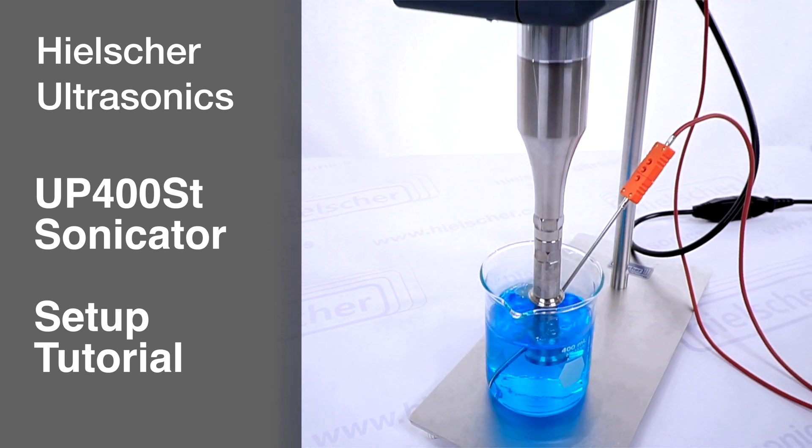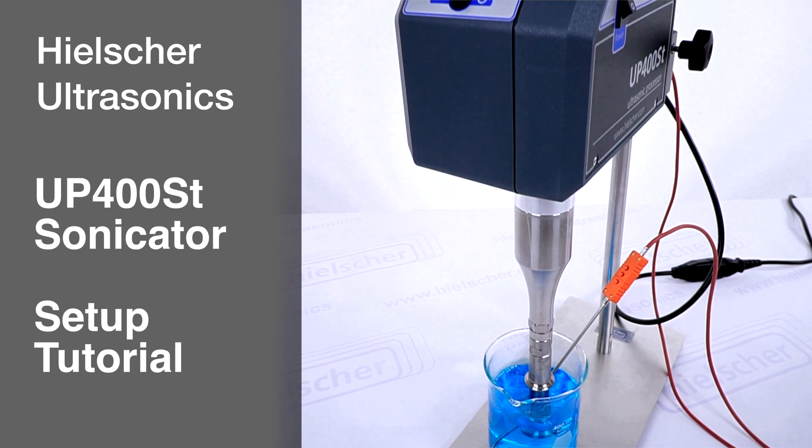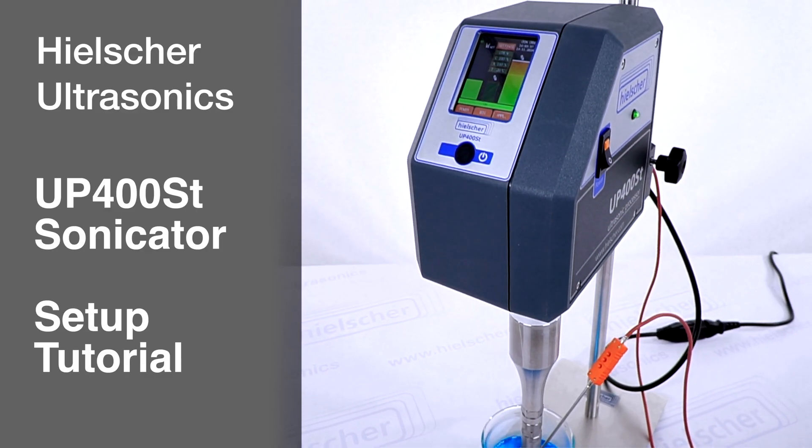In this video, we will guide you through the initial setup of your Hielscher Sonicator UP400ST.